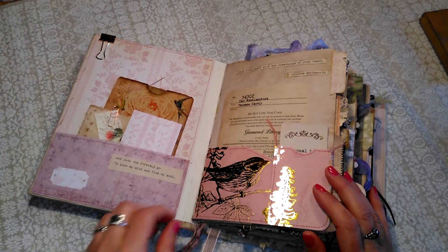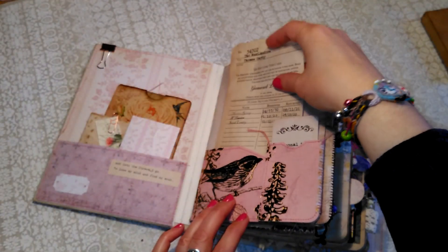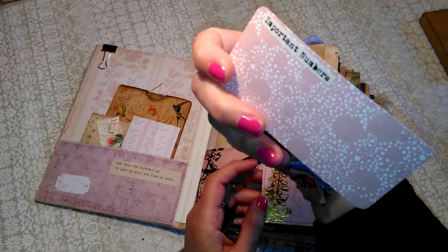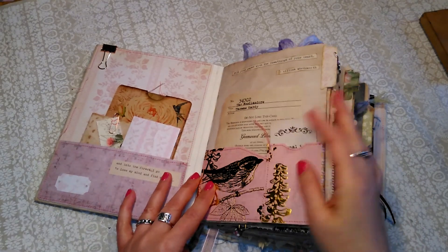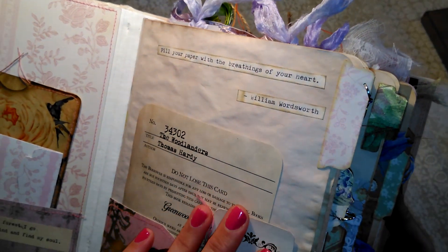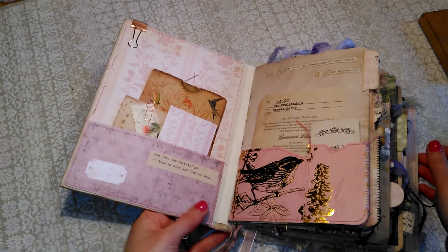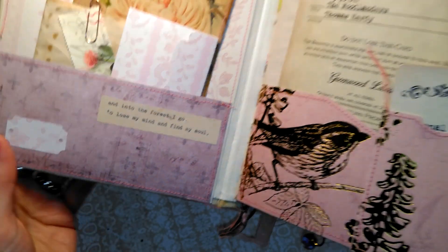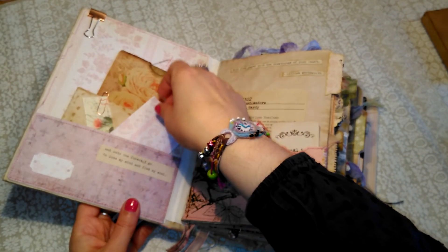As I said she wanted a bit more pink so it's not as rustic as the other ones were, but I have tried to keep it more nature-y again. This is a little flip pocket and another pocket there. And this is one of my favourite quotes: 'Fill your paper with the breathings of your heart.' Isn't that beautiful? I love this one too - 'And into the forest I go to lose my mind and find my soul.'